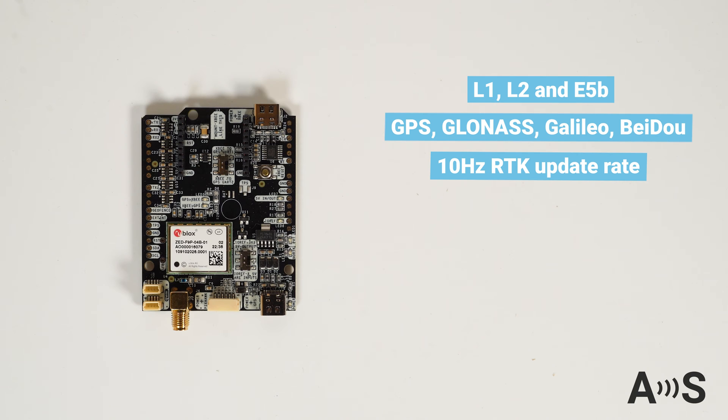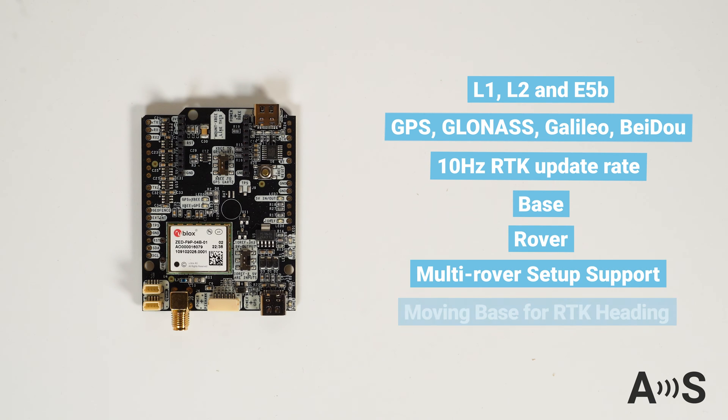This board can be used as base or rover. It also supports multi-rover setups and can function as a moving base for RTK heading.